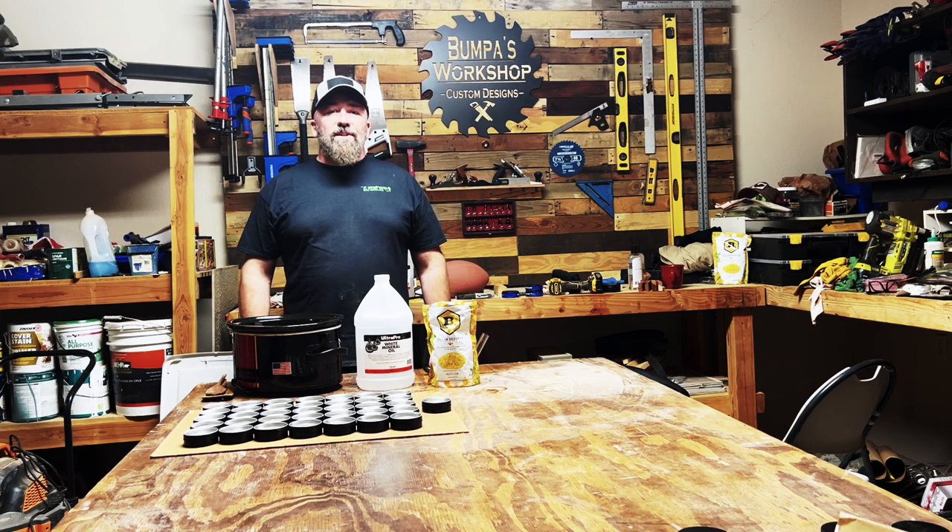Hello, welcome back to Bumpa's Boards. Today we got a super exciting video for you. We're going to make cutting board conditioner, also known as board butter, board balm, wood conditioner. There's a lot of different names for what we're going to make today, but it all does the same thing.